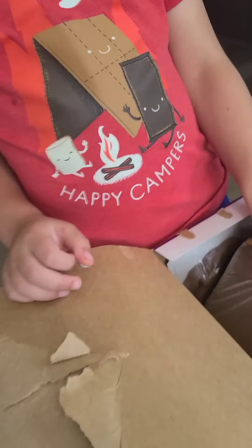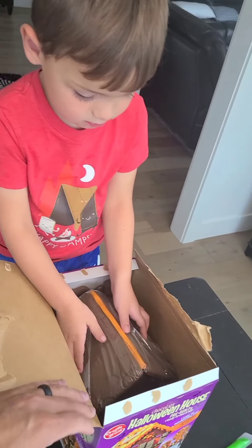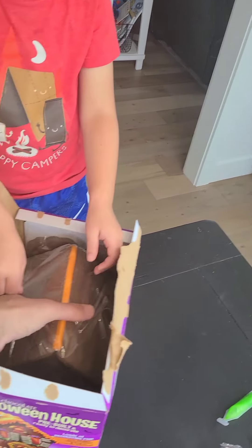And the Halloween house! Can you lift it out of there very carefully? Very carefully. Don't break it. Don't drop it.